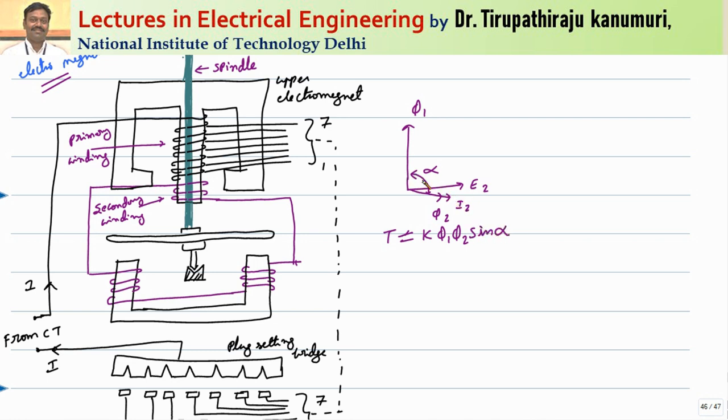Sine alpha equals sine of (90 plus some angle), which equals cosine of that small angle. Generally, this value of alpha will be near to 90 degrees. That is why the torque produced by this induction type relay will be maximum. This torque equals some constant k2 times both fluxes phi 1 and phi 2, which are produced due to the primary current only. That is why this can be written as k2 into primary current squared, because the value of sine alpha will be nearly equal to 1.